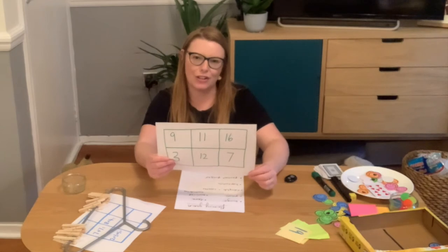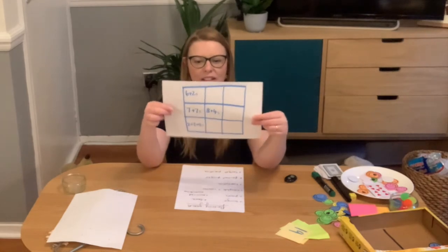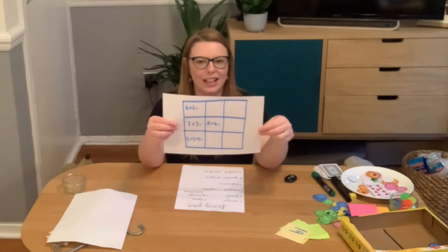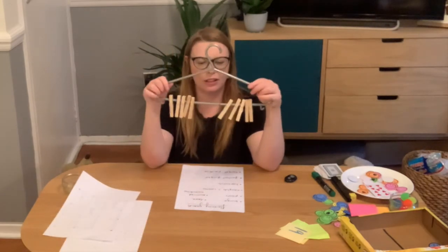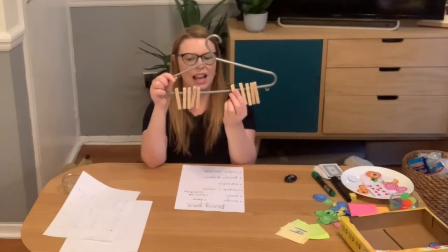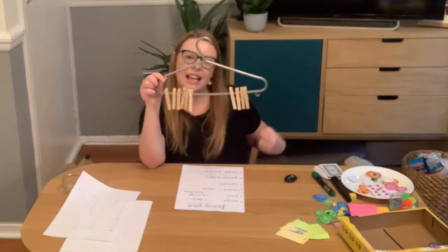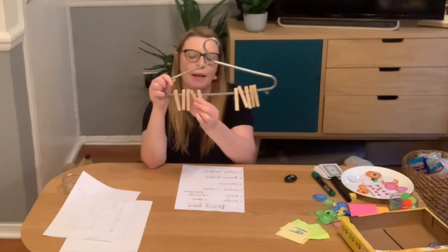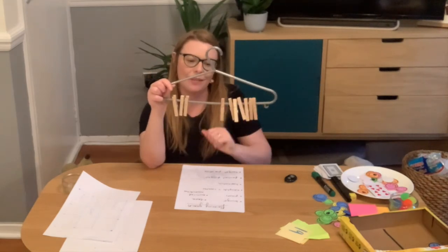Another activity children love is noughts and crosses — fill the grid with different calculations and children have to solve the calculation before using the space. Building their own kind of abacus is also great fun: I've put pegs on a hanger to look at number bonds to 10 — you can see it's five and five, or six and four. This really shows that we're not taking any away or changing how many there are in total; we're just moving different amounts to find the different number bonds within 10. You can do this within 5 or within 20 as well.